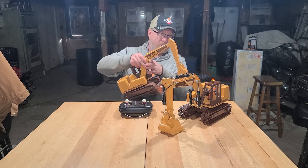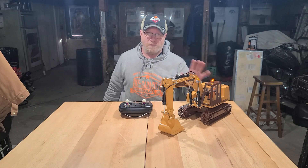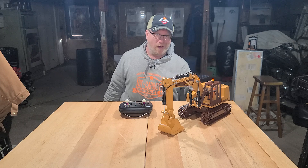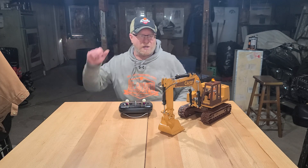I did not build it to make a second one to sell. I have no intentions of selling this one or building another one. I'll set that off to the side for now.